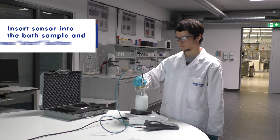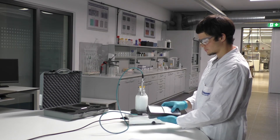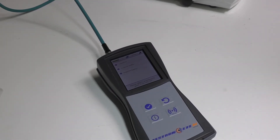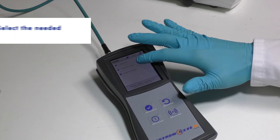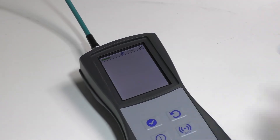Next, insert the sensor into the sample bottle and push the start button on the controller. A menu containing your saved measurement profiles will appear. Please select the measuring profile which belongs to the machine where you took the bath sample from.